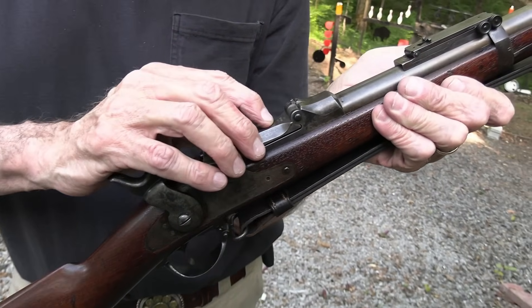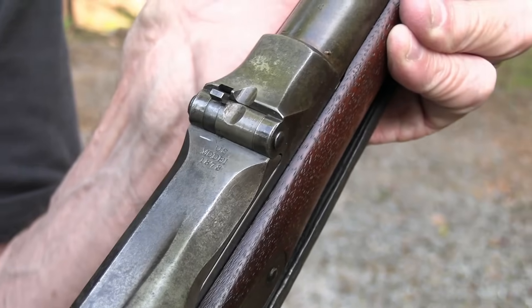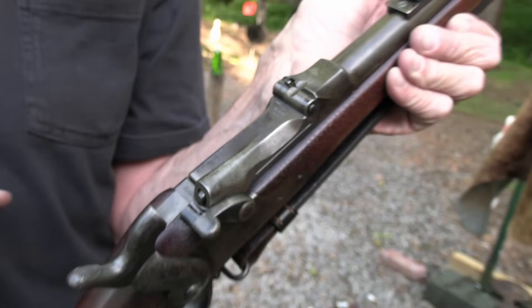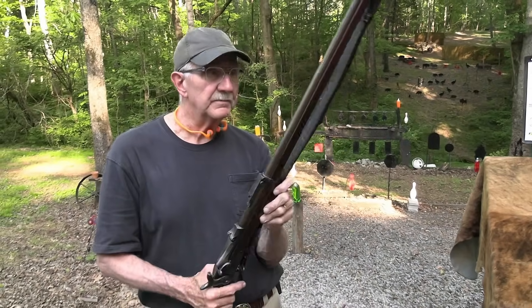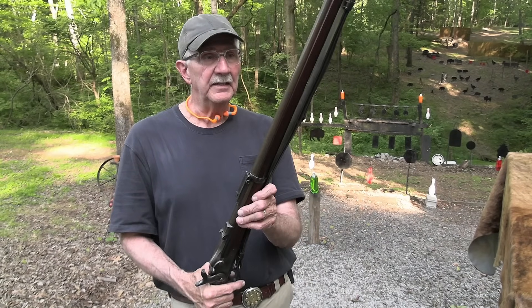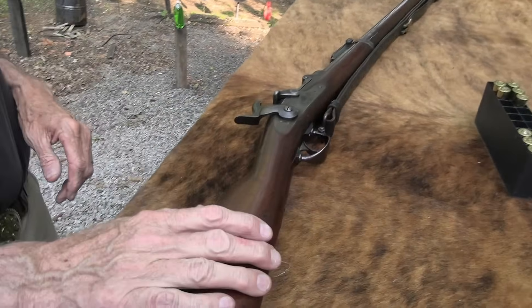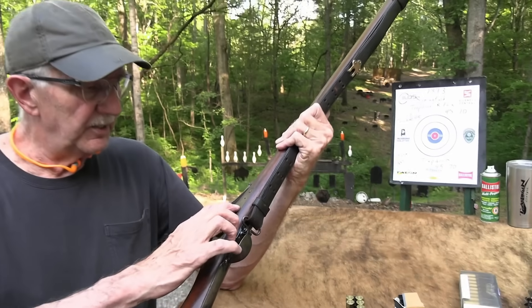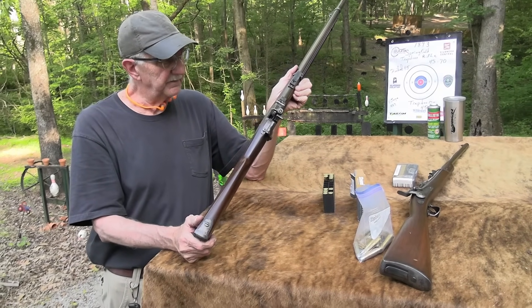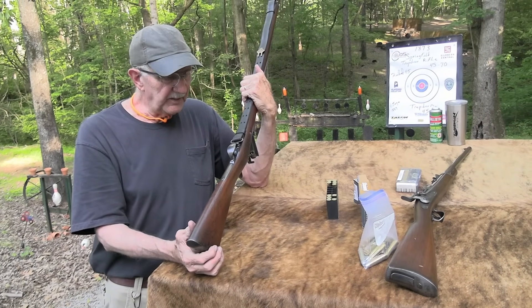So the 1873 — which it says right there, model 1873, it looks like an eight but it's actually a bad stamp on that. I thought, what's that, 78? But it's just a bad stamp. So it's a 73, got the sling and the sight and it's so beautiful. We're going to shoot at some and let you feast your eyes on this beautiful thing — U.S. Springfield, a military rifle. All the proper cartouches and just everything.